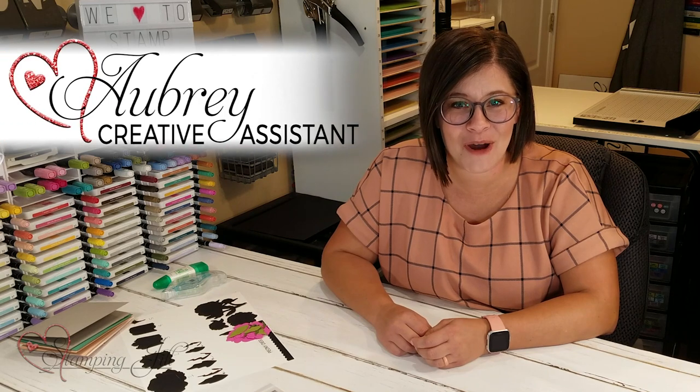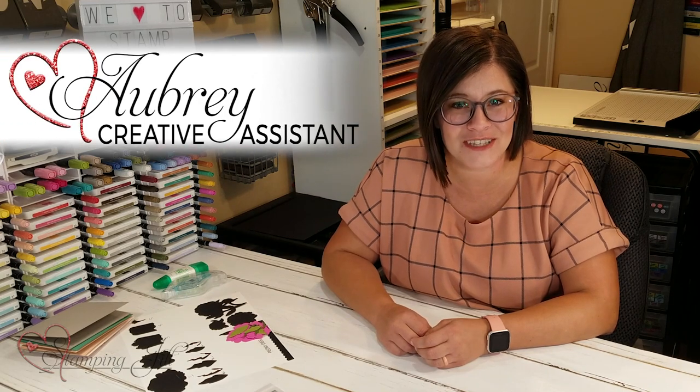Hey Stampers! Welcome to another week of Watch It Weekly Wednesday. I'm Aubrey, part of the Stampin' Jill creative team, and today I'm excited to share with you a stamp set and dies from the annual catalog.